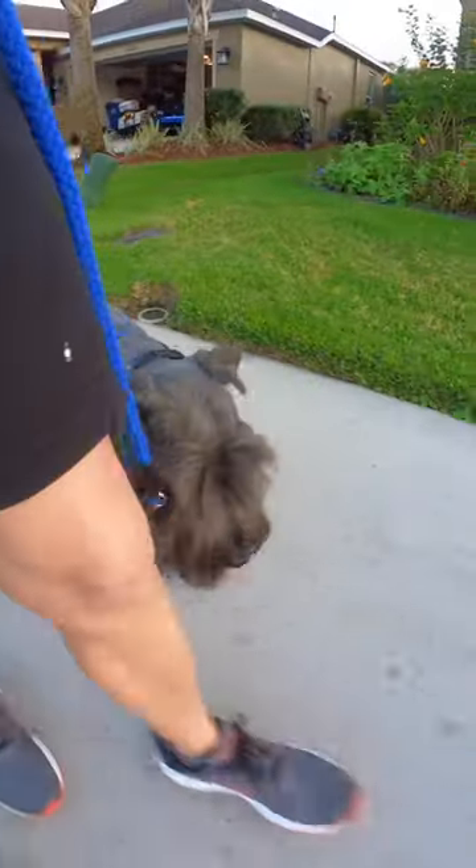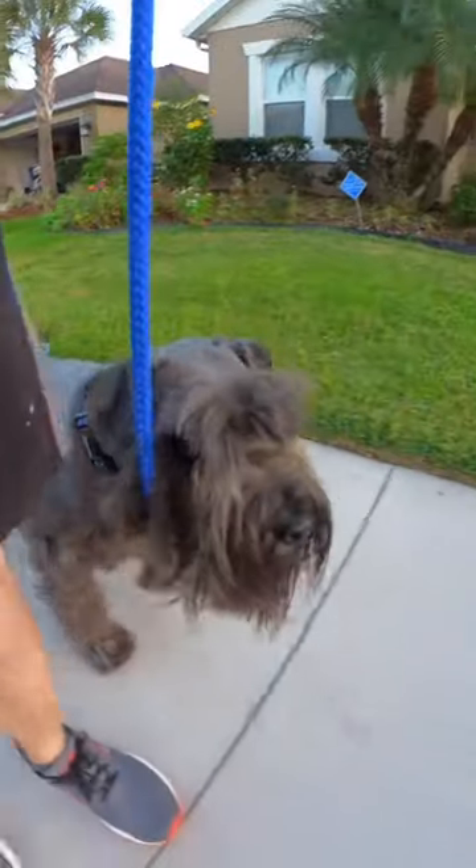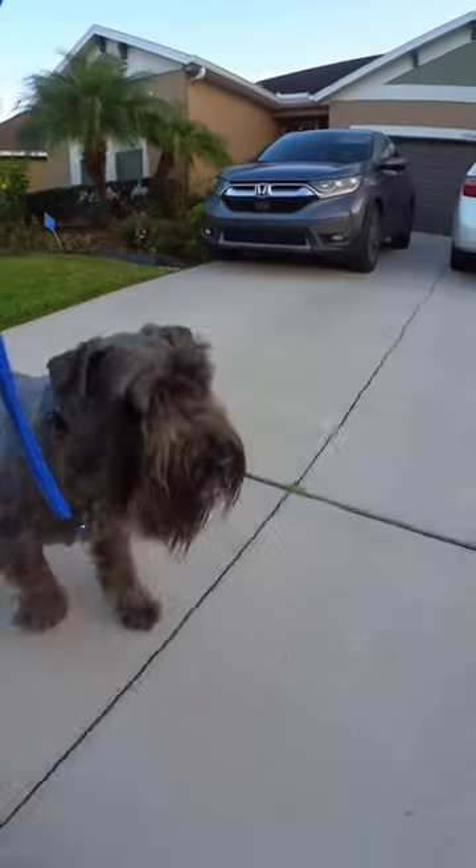So when you're walking your dog and they have the gentle leader on, it's easier to direct their head, and the body will follow.